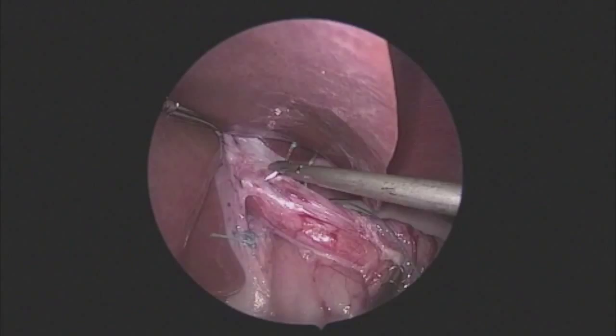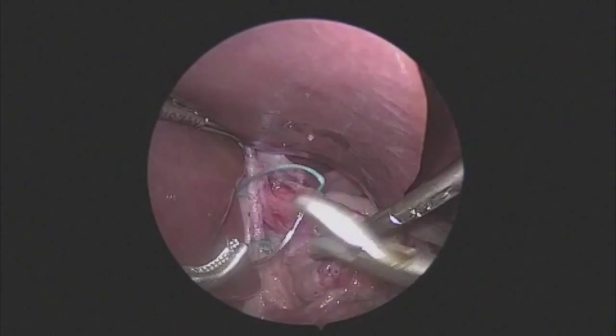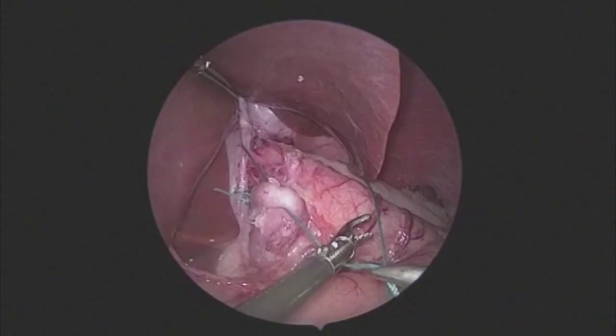We take a small bite of the crus to prevent the wrap from migrating into the chest. The stomach sits naturally and we go right under where we took the short gastrics. There is no tension here and the stomach comes around very easily. Rather than pulling the stomach around the esophagus or creating a twist or torsion, we are again whistling the esophagus.